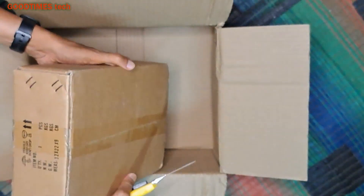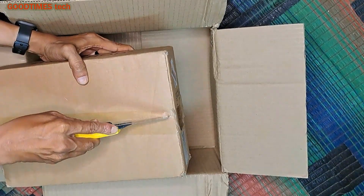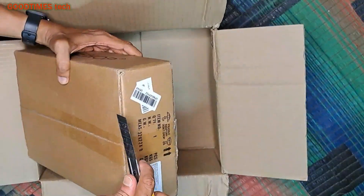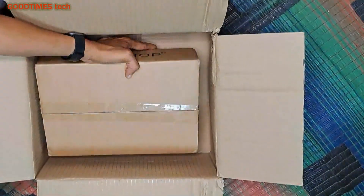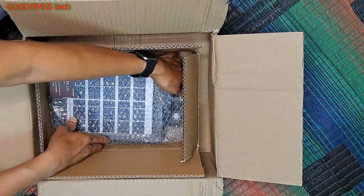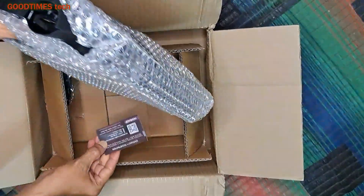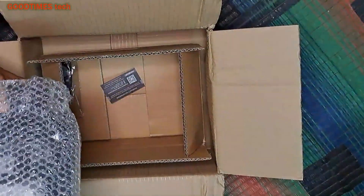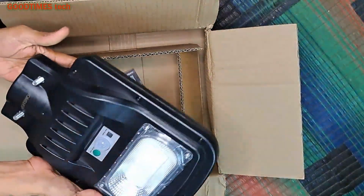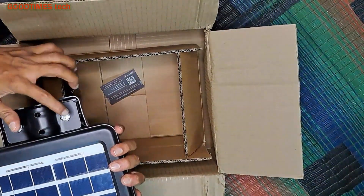This box doesn't have any graphical signs — only the brand name is printed on two sides of the box. The box is plain but there is no damage, it is intact. After opening the box we can see the LED street light inside. The street light is quite big, it's not too small. After removing the bubble sheet we can see it has a manual on/off switch, a sensor, and this is the solar panel.